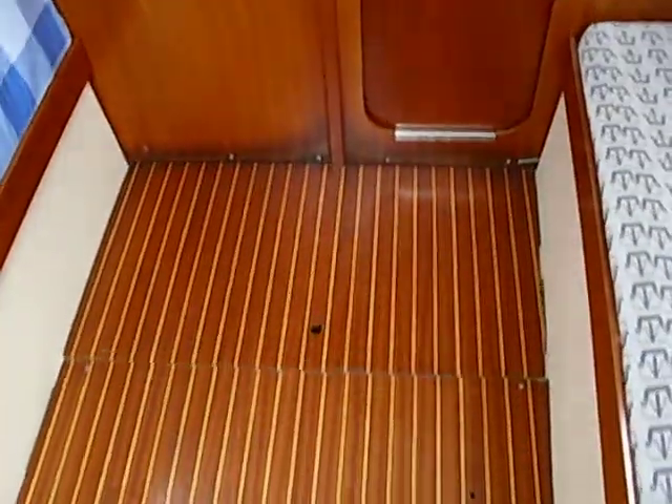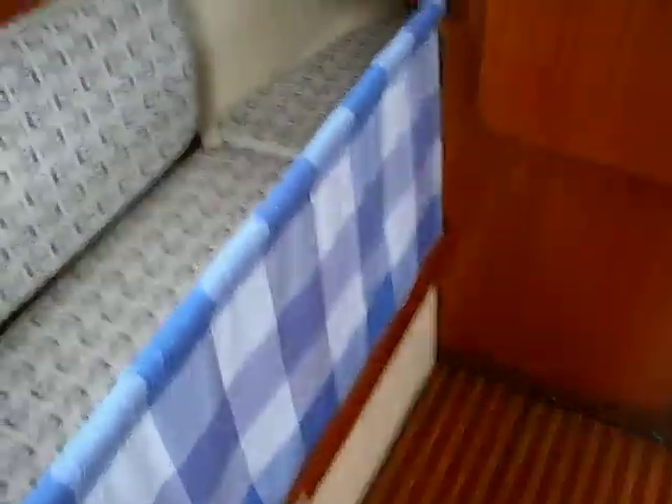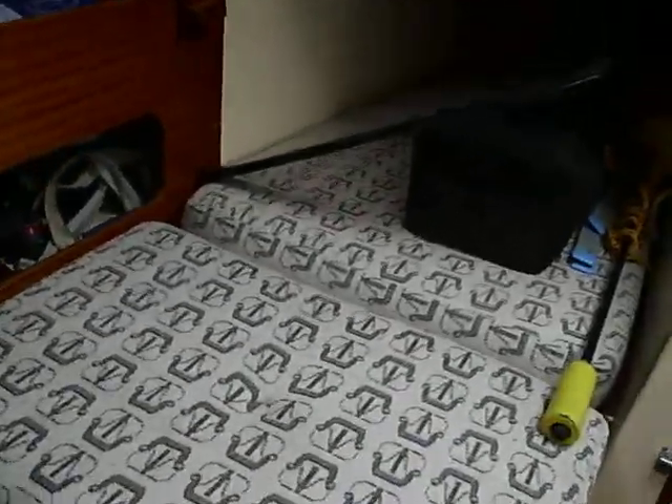Cot area. Fold down table — you've seen that in the photographs. Folds right out across the saloon. Put the side of the cot back down underneath and you've got seating for several people quite easily. This extended cot goes right up here; you've got two adults down here.